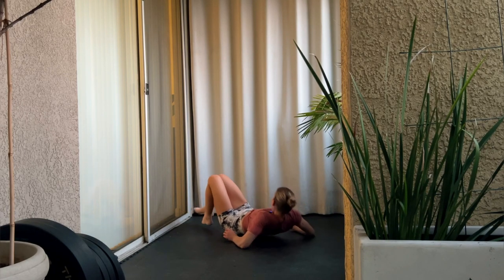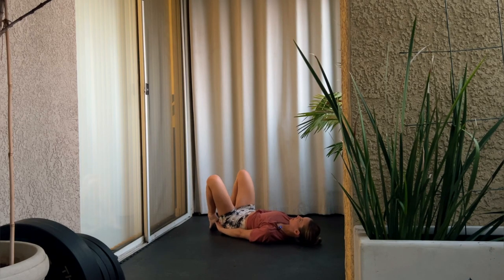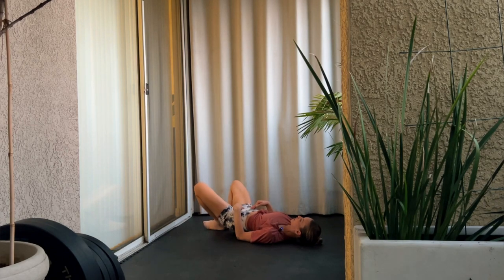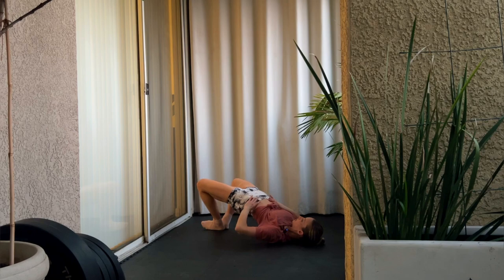Let's go onto the ground in a frog pump position. Put your heels together, keep your heels close to your bum, and press up through your hips with a posterior pelvic tilt and squeeze. Make sure to keep your hips straight — my hips are twisted so I have to be mindful of that too. Squeeze those heels together, push your feet into the ground, squeeze your glutes up, and keep your core nice and stable.